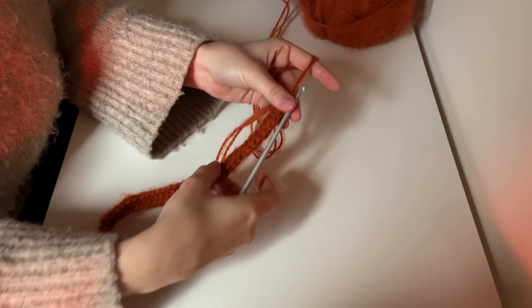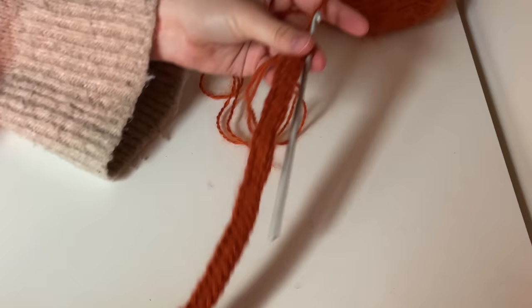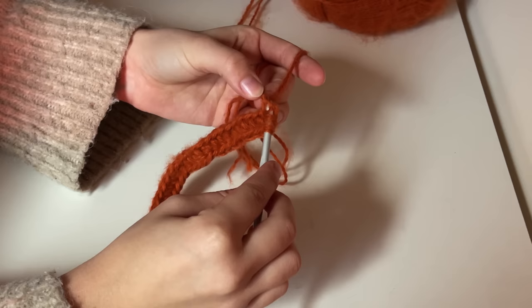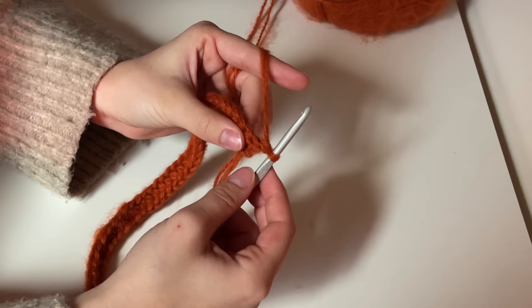This first row is always going to be the most annoying one to do. Once you reach the end and you have your final stitch left, we want to get a really even edge. You do this by crocheting into the complete stitch at the very end — don't just crochet into the back loop for your last stitch, but into the whole stitch as you would usually. Then complete your half double crochet and chain one.